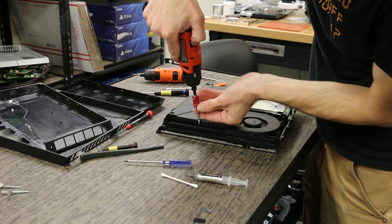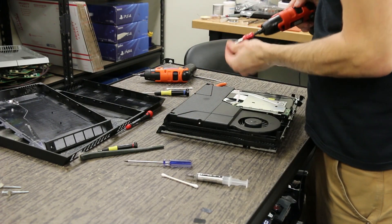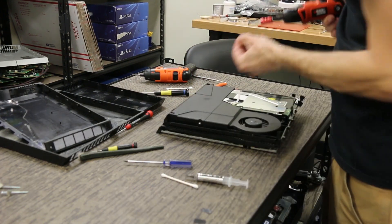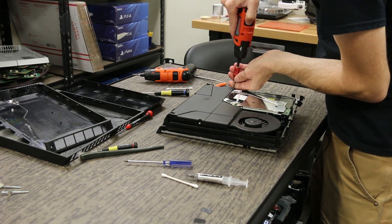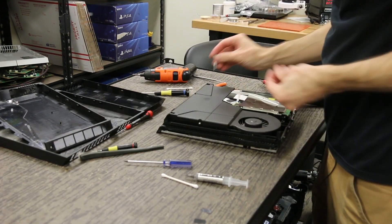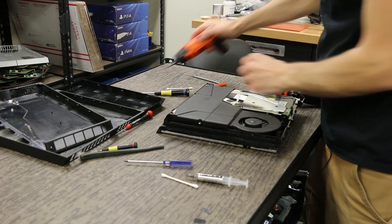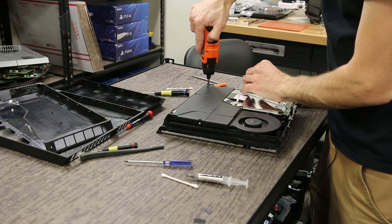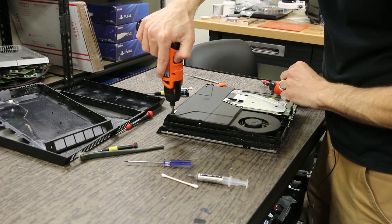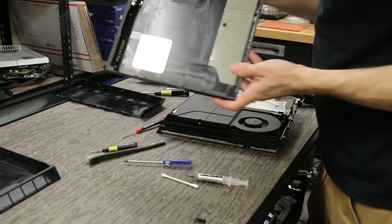Now we've got our three T8 power supply screws going in here, and then our two really long Phillips screws go on each end — one right here, one right there. Tighten them down: you don't want those super tight, but tight enough that they're not going to go anywhere.